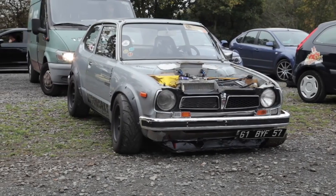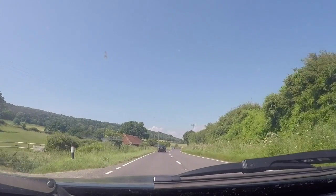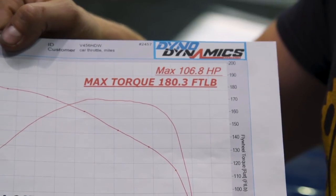At the end of the day, it's down to your personal preference and what's available for your car. Depending on your setup, an aftermarket filter can make your car sound awesome and maybe, just maybe, give you an extra horsepower or two.